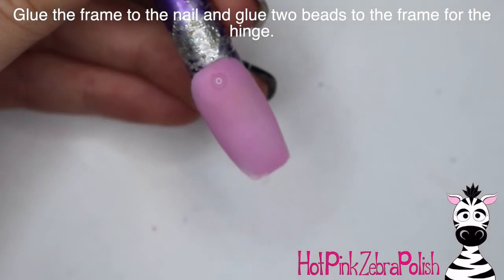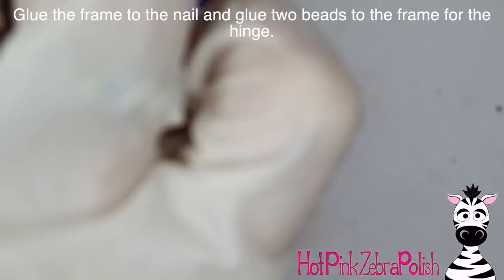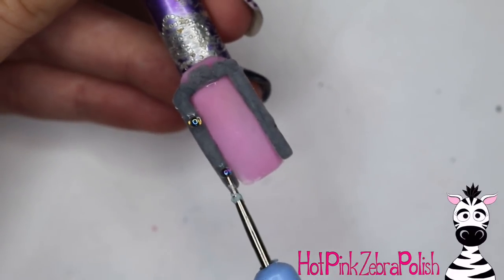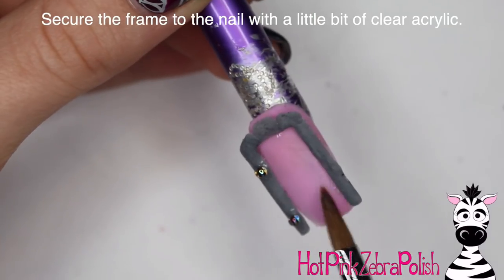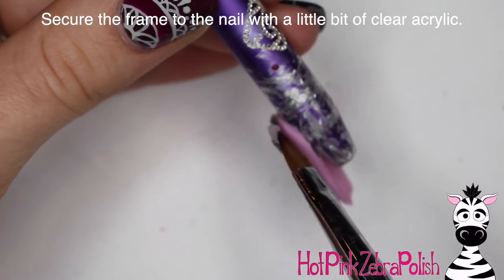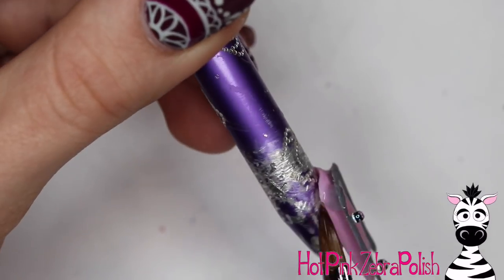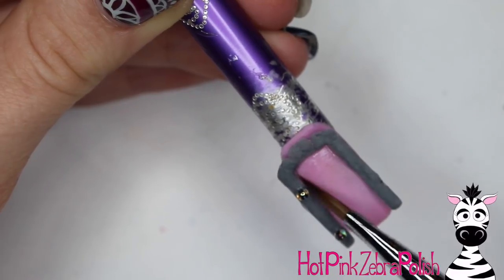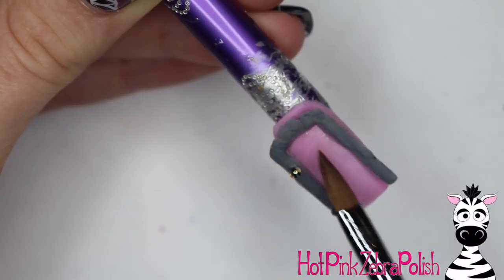I'm going to glue my door frame to the nail and glue two little silver glass beads — they kind of remind me of caviar — to the door frame, then secure everything with some clear acrylic. This helps out the glue so it isn't the only source of attachment; the clear acrylic is much more secure. Just make sure the clear acrylic doesn't get too far into the door opening.